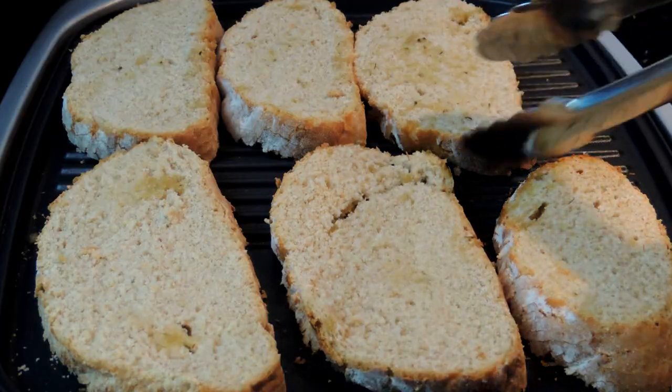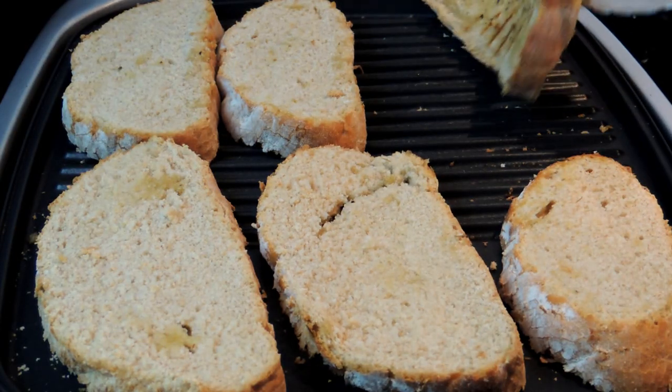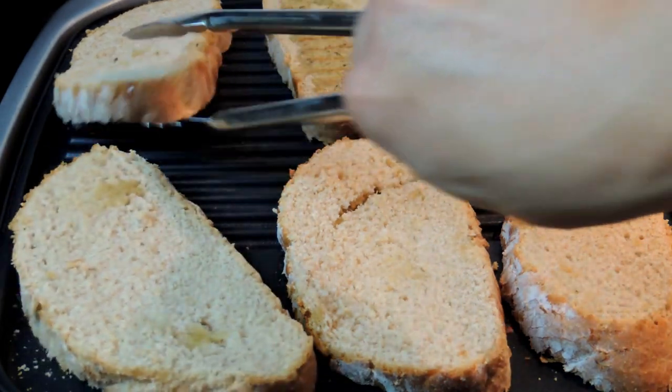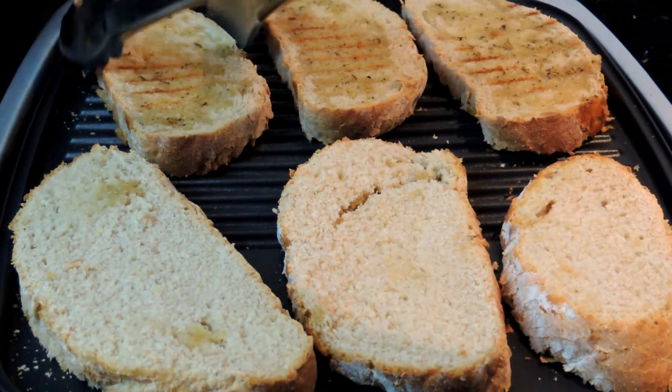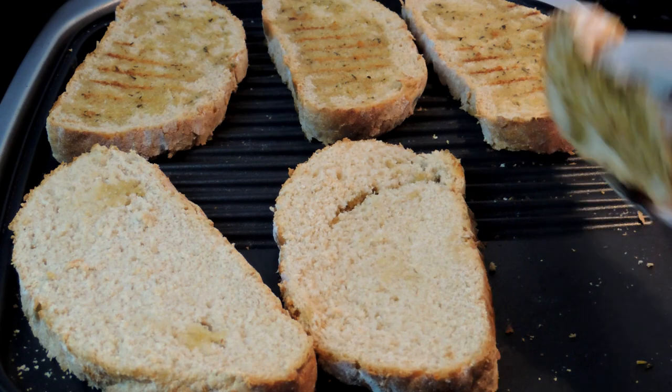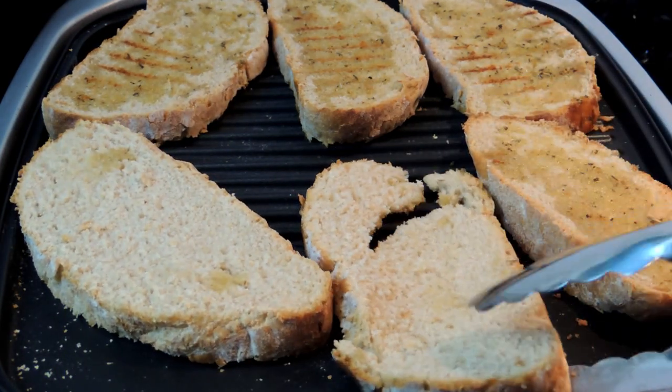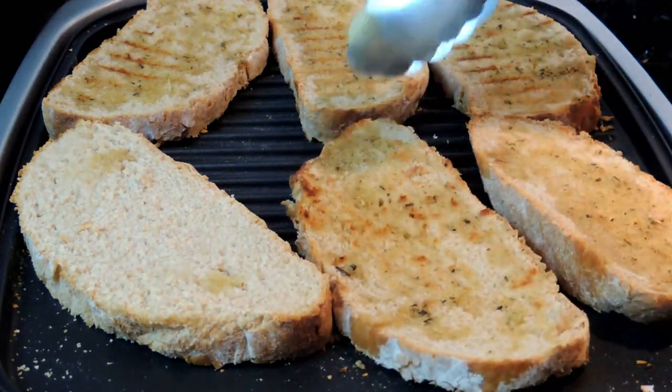Now let's check on our bread — it's looking beautiful. I flip it over and toast it on the other side for another three to four minutes. If you don't have a grill like this, you can always use a skillet or fry pan and that will do just the same.